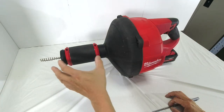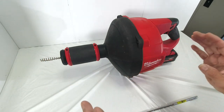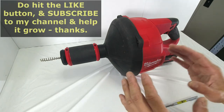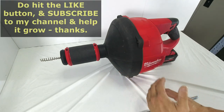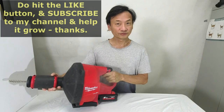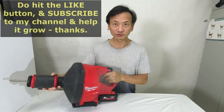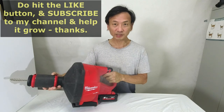It is necessary to clean the snake cable and the internal drum after every job. Otherwise, you'll get rust, or just imagine waste material from the sewer system stored inside the internal drum. I hope you enjoyed this video and found it interesting and useful. Do hit the like button and subscribe to my channel for more, and to help the channel grow. Thank you so much.